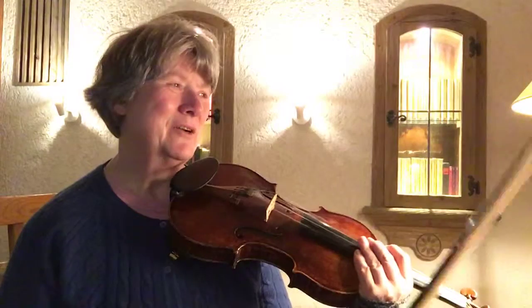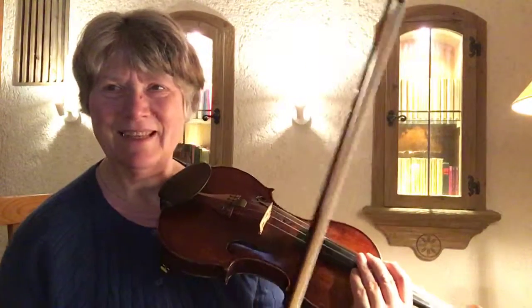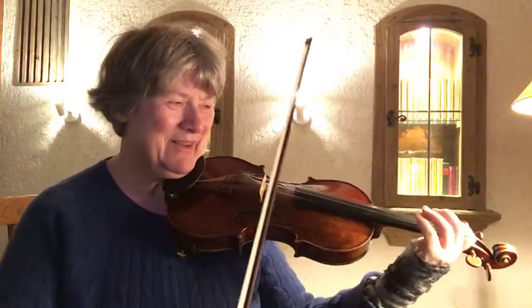The high note is a D and it's always challenging to end in tune. I was a little bit low, which is unusual because the normal danger is to end up too high after these chromatic notes.